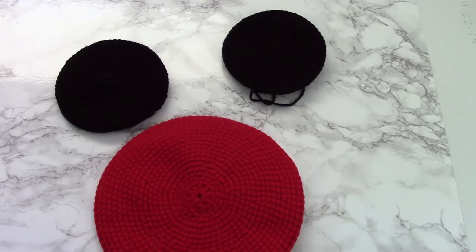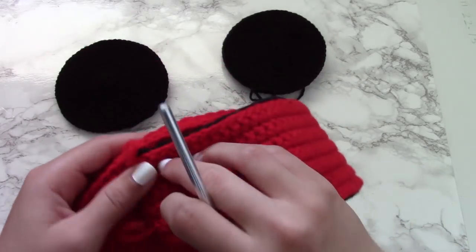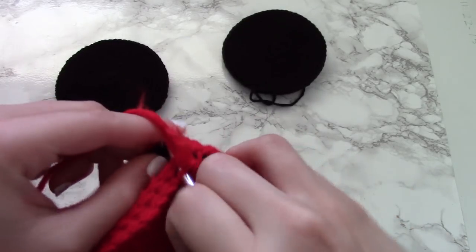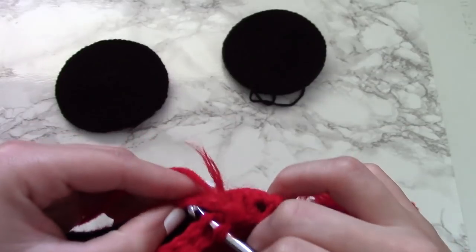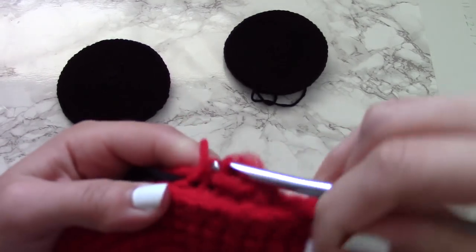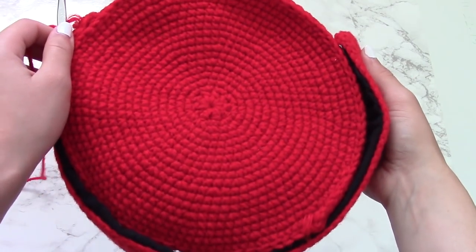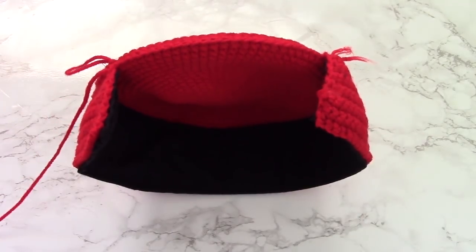Now that everything is attached to its respective parts, we have to put everything together, which is the most complicated part. Essentially it's the same thing as attaching all the circular pieces — you go through one stitch of the circular piece and one stitch of the rectangular piece, making sure they're aligned to how you want them attached, and then you slip stitch through both of them. It gets harder and harder as you go on, but it's totally doable. After going all around and attaching it, the project kind of looks like a weird thing but it all comes together at the end.